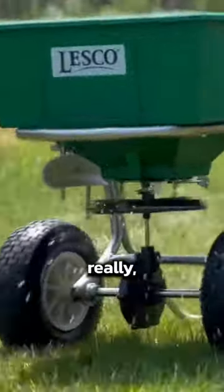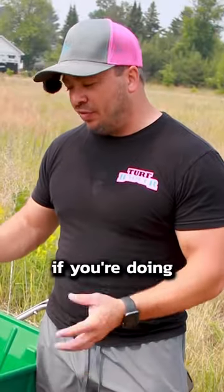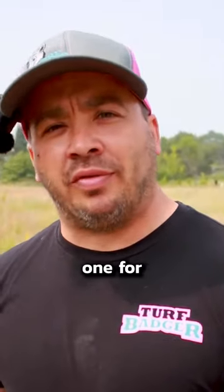These ones are really nice and easy to use. Kind of expensive though, like $600. You guys don't need an expensive one like this, but if you're doing it professionally, you're going to want to get a really good one. Now, if you're just doing it for your home, you just buy a cheap one for less than $100.